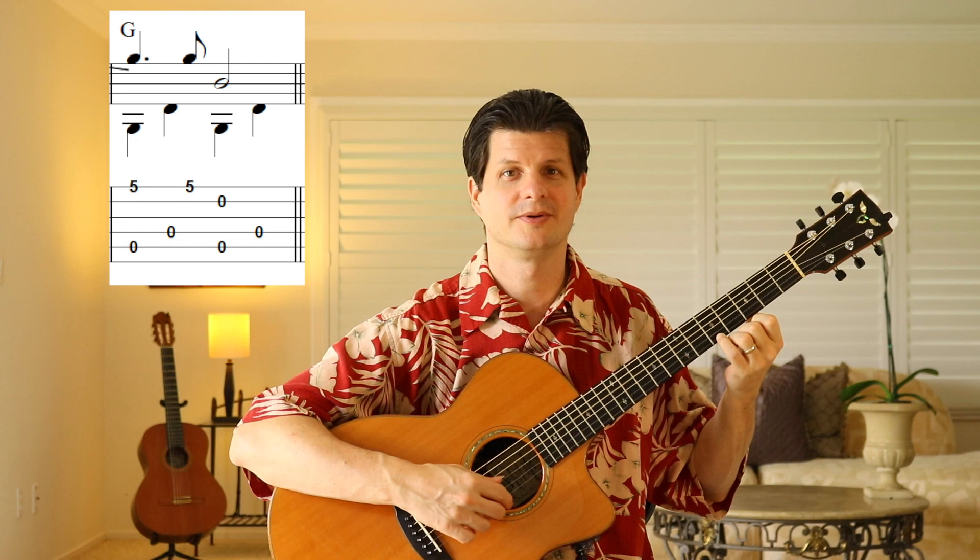1, 2, and 3, 4. That measure again: 1, 2, and 3, 4. That measure is pretty easy — most of the motion happens over the D7 chord.